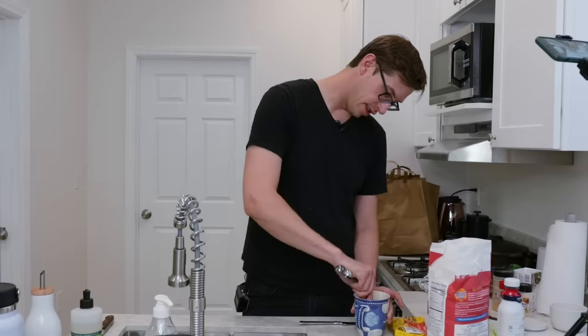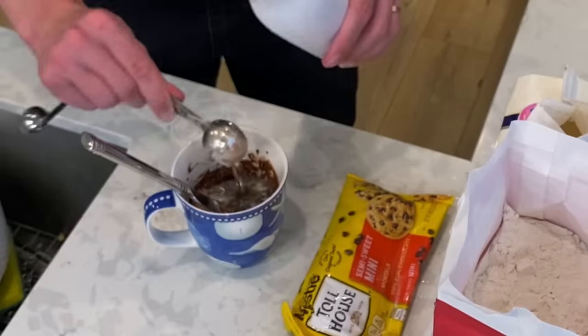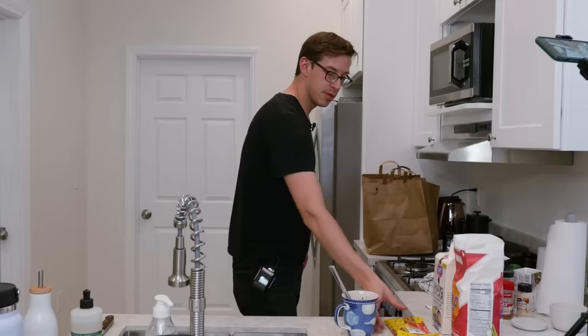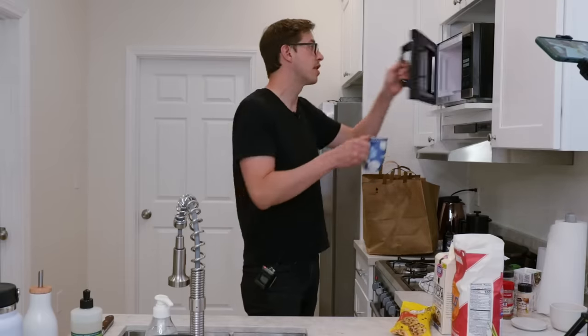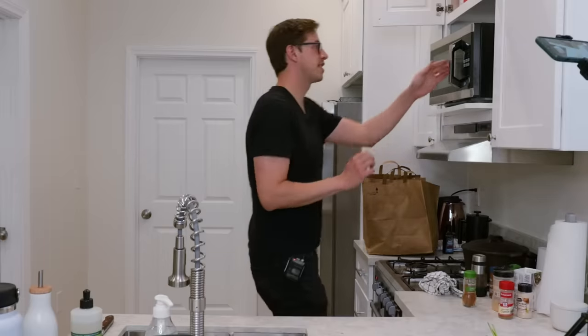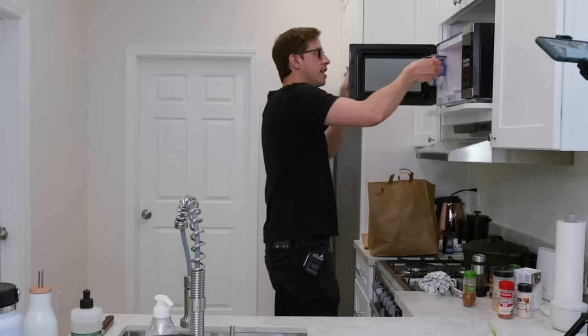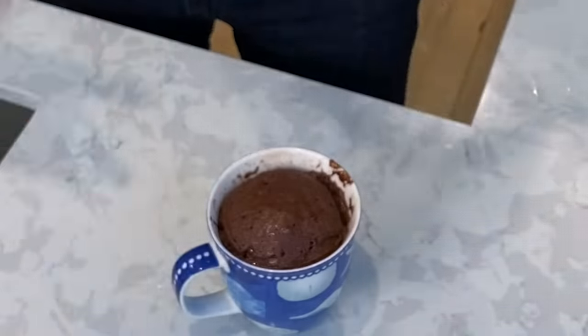Now we're going to microwave this for one to two minutes. I think this is going to be good — we're really open for this one. Everything else today has been pretty bad. It's been a really rough day, it's been a rough video for me. How are you doing? That was a minute — we're going to do another minute. But look at this, guys — we did it! We got one. It did what it was supposed to do, all by itself. It took two minutes. It's hot — it's freaking cake, motherfuckers! Hell yeah.